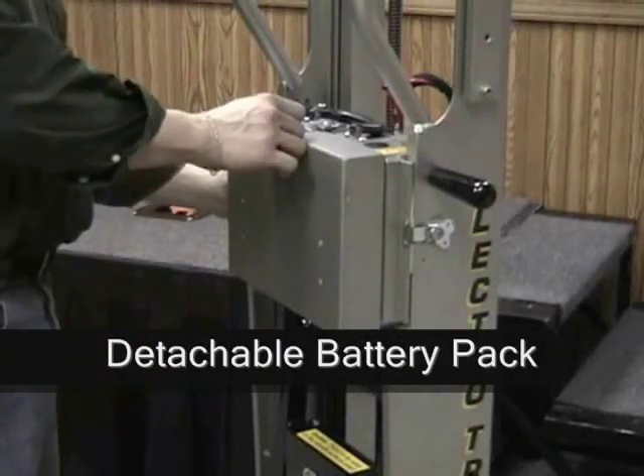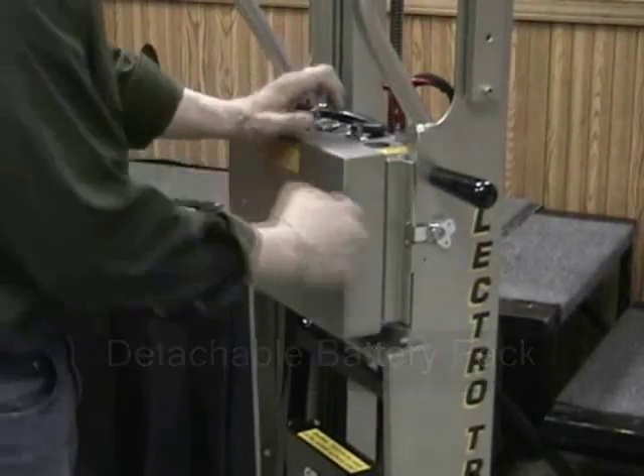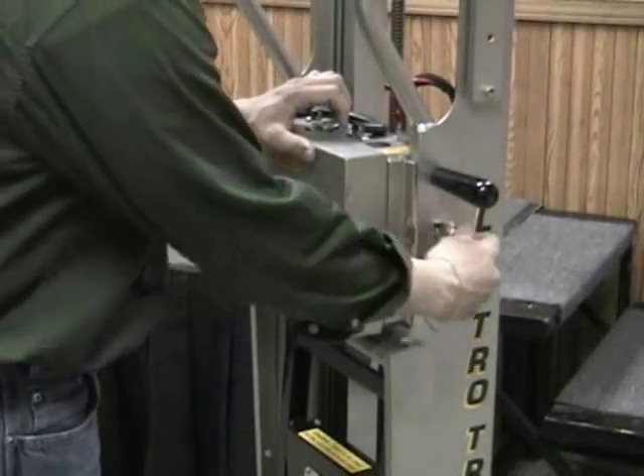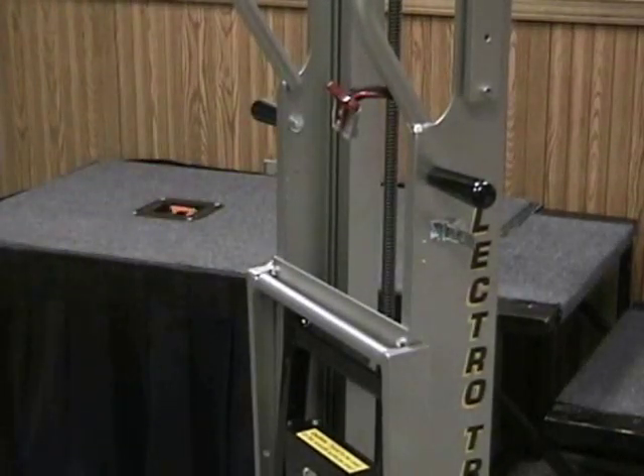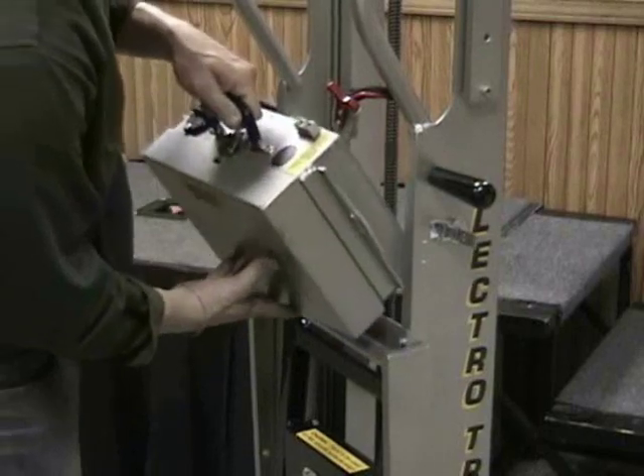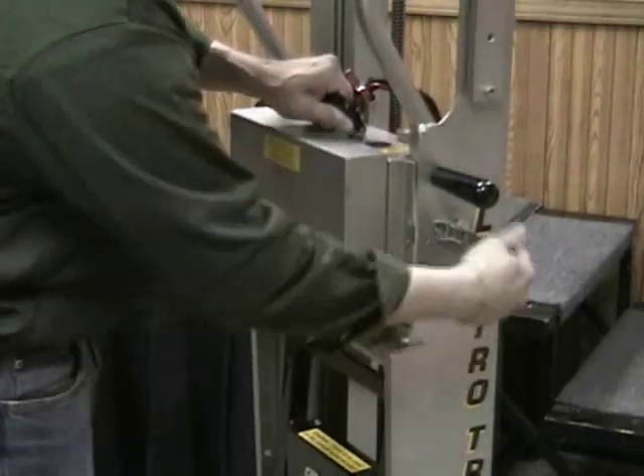The ElectroTruck's aluminum line features a detachable battery pack. Simply unplug the pack and unlock the latches, and the battery pack comes right off the machine. This makes the process of swapping and charging batteries quick and uncomplicated.